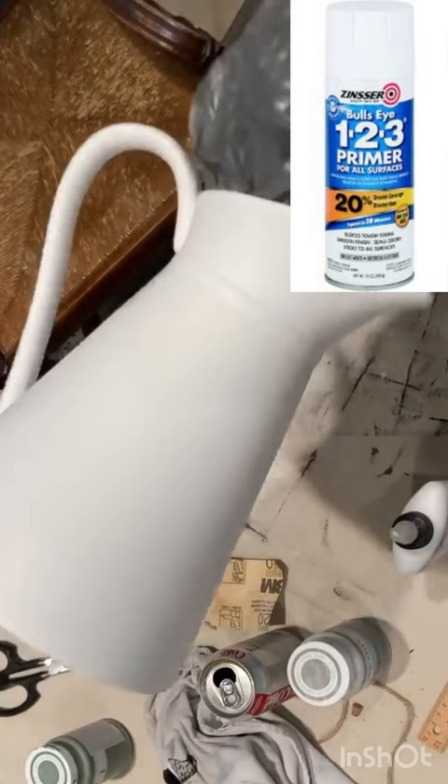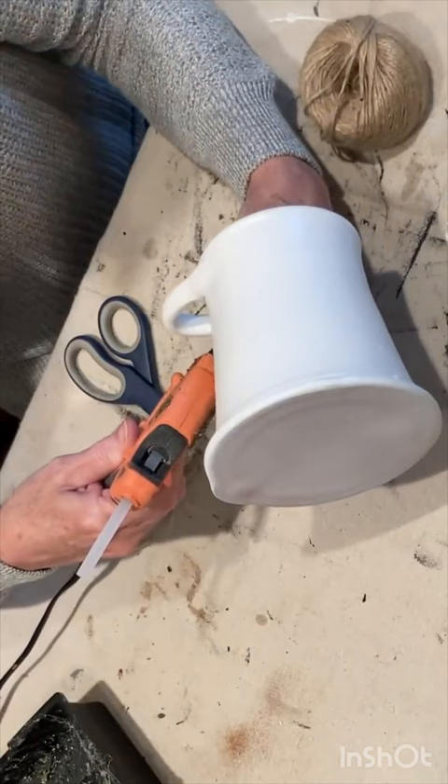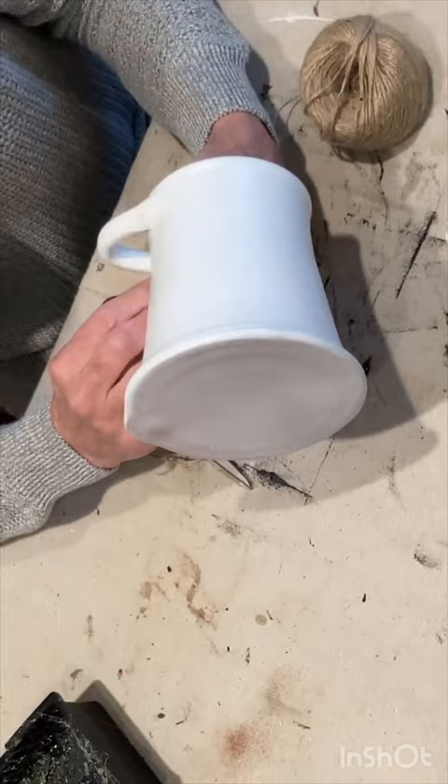I used a dab of hot glue to adhere the end of a long piece of twine on the underside of the handle. Then I very neatly and tightly continued to wrap the twine around the handle until it was completely covered. Then I used another dab of hot glue to secure the end of the twine in place.